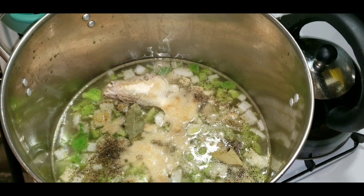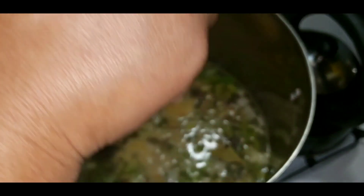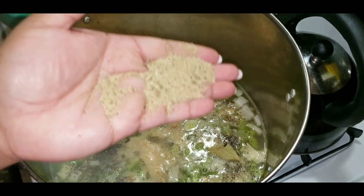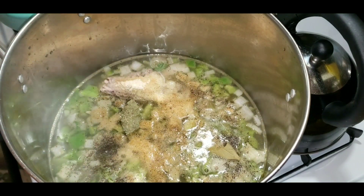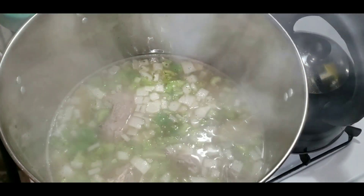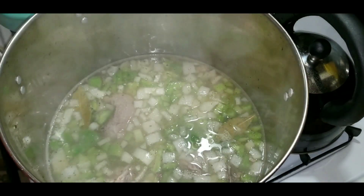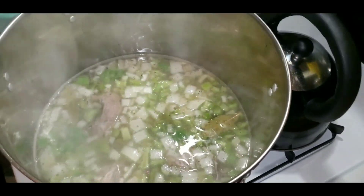How about some sazón tropical? Because it does have salt, so I'm gonna be careful — I'm adding like a teaspoon. Alright, let's stir it up and see what happens. I'm gonna taste the soup base. I know it's raw, I don't care. I've lived this long doing that. Mmm, that tastes good. So far, so good.